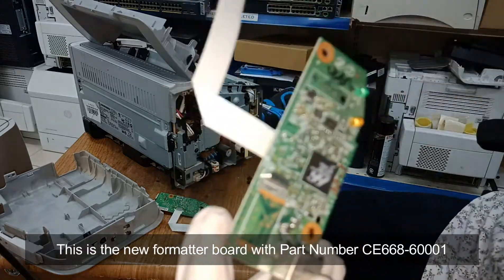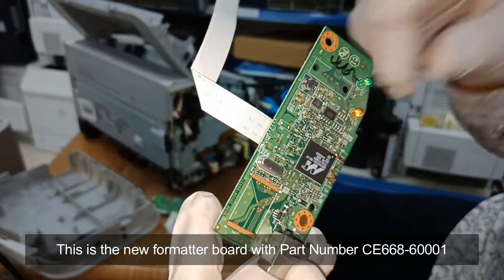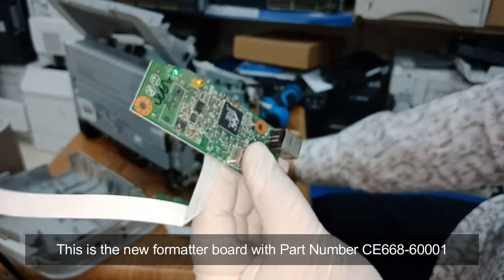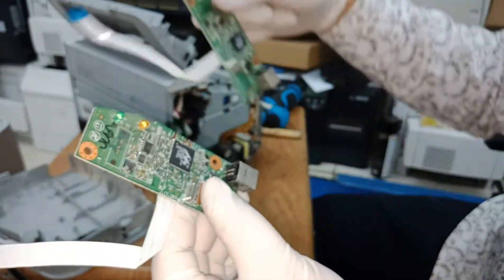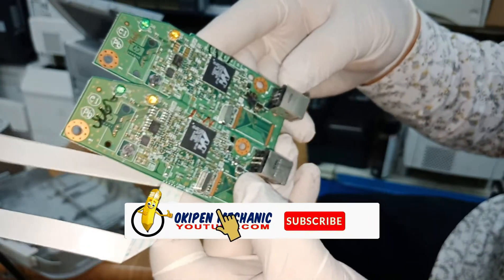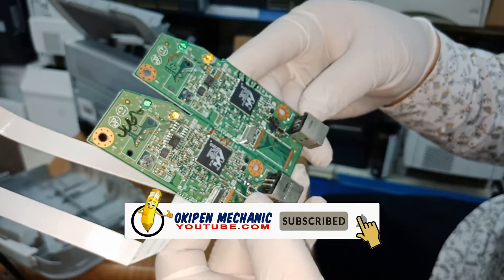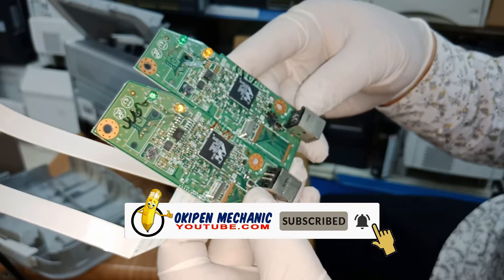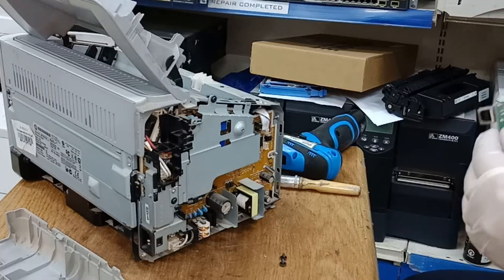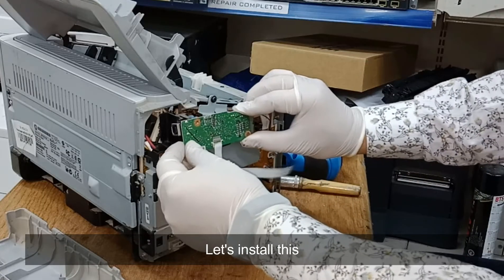This is the new formatter board with part number C660-6001. Let's install this.